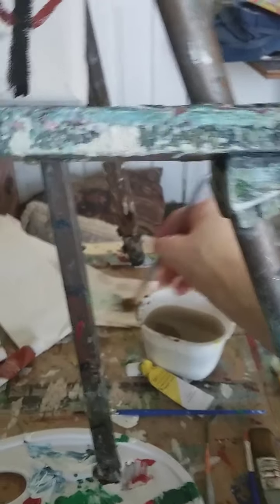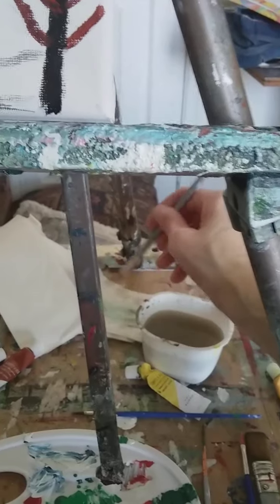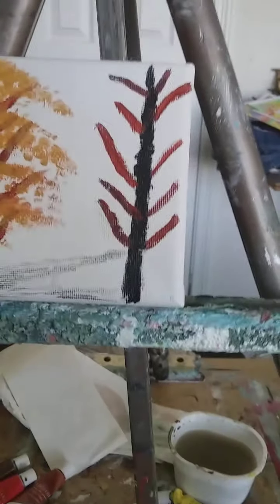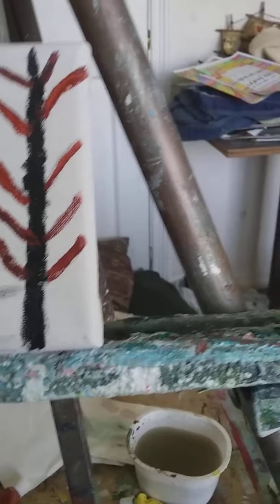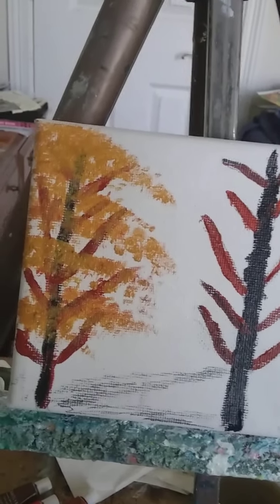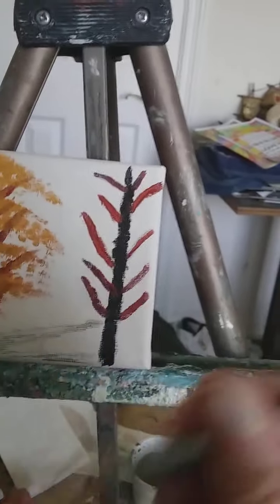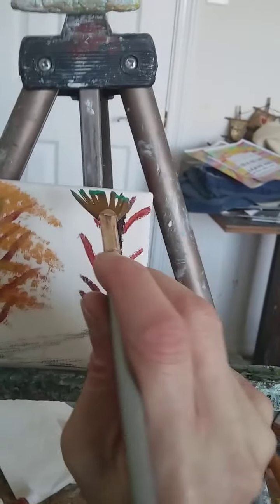See, this is the plain water I'm using. If I was doing oils I would use paint thinner, but this is not oil — this is regular acrylic paint. That's what I'm trying to say. This tree over here I'm going to use some green paint on.